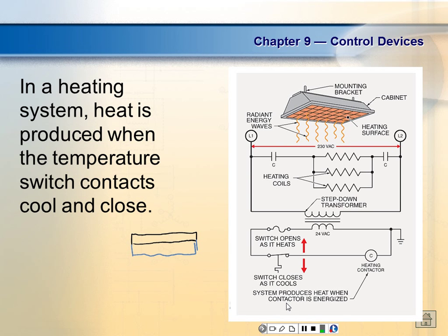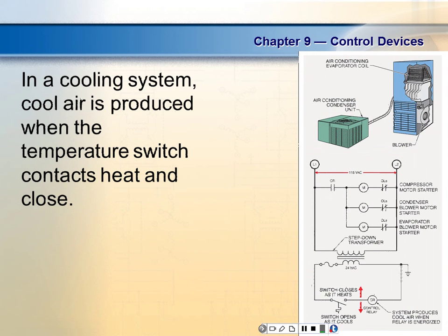This would be the symbol for the digital temperature switch. In cooling systems, cool air is produced when the temperature switch contacts close. In the old days, thermostats used bimetallic strips. This is an old thermostat — it's got a little housing on it.